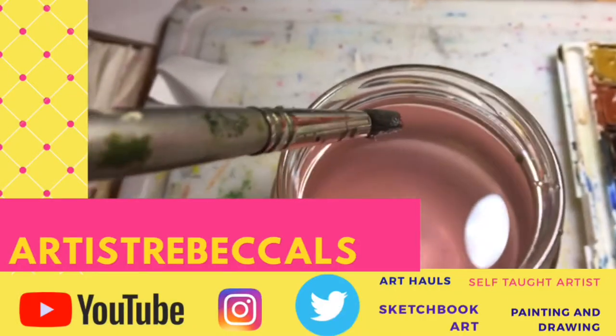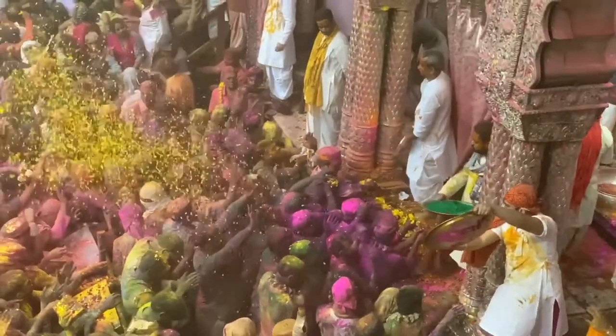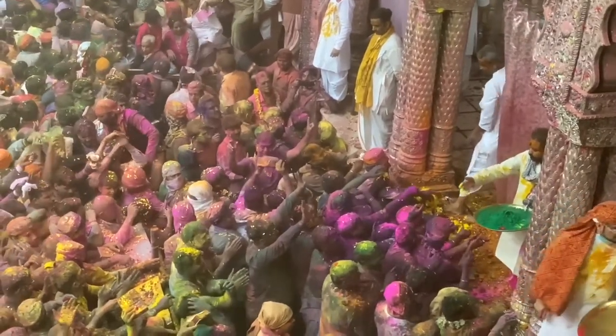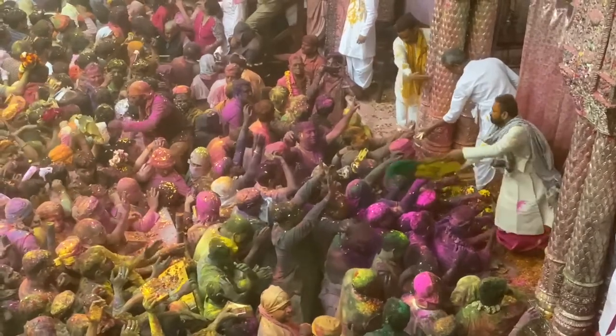Artist Rebecca L.S. — the channel that inspires you every day. Subscribe or I'll throw paint at you! Support my channel even more by subscribing, liking the video, commenting, and watching the videos in full — go watch a playlist or two.